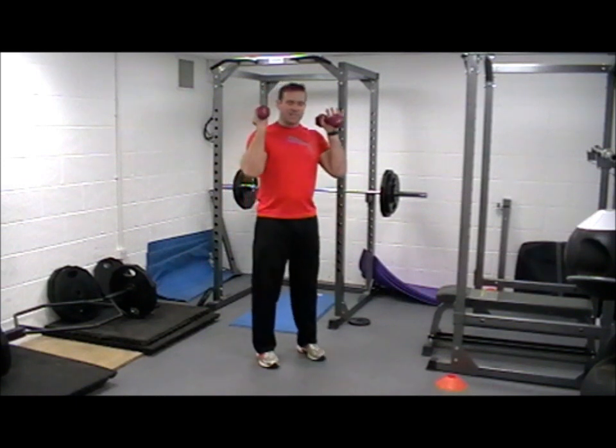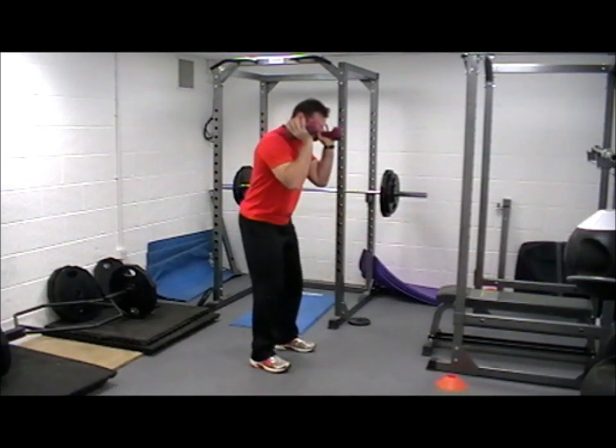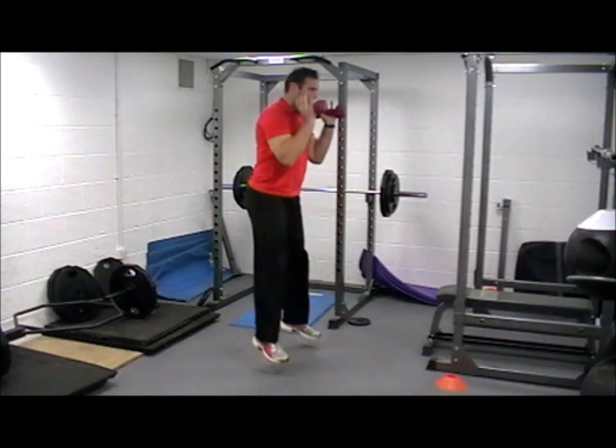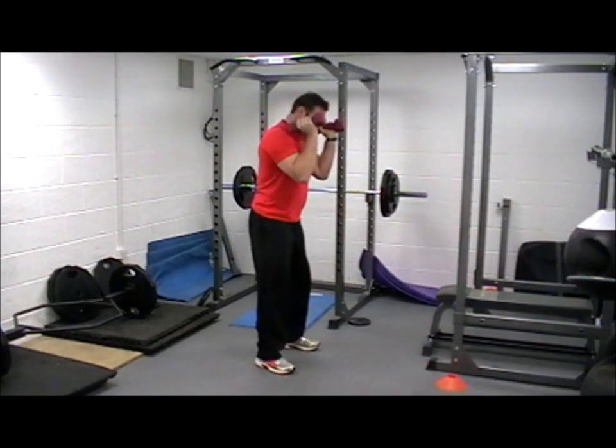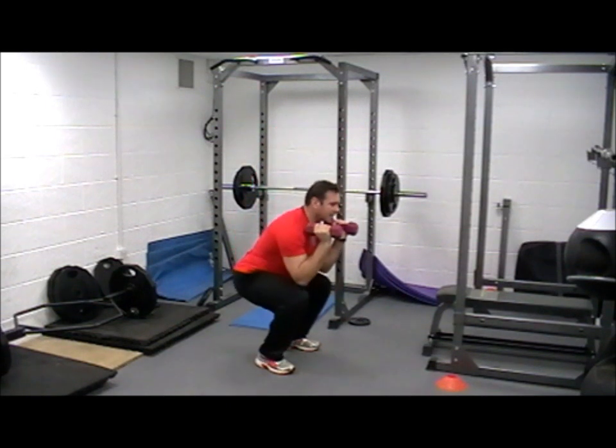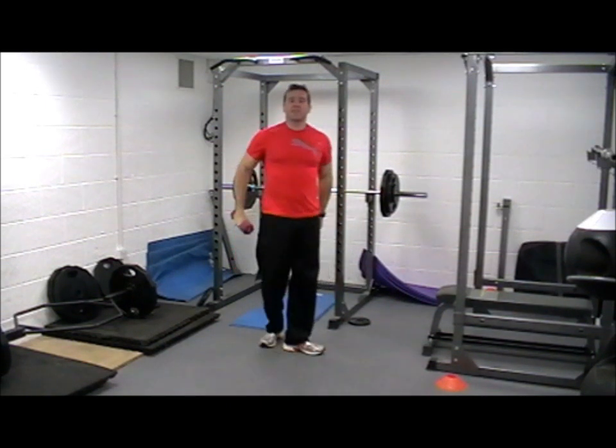Then we're going to keep the weights up there, just going to do a little squat, touch the elbows in the knees, and with a little jump. So keeping those dumbbells up — we call it javelin style — elbows touching the knees, with a little jump. So those are your two exercises.